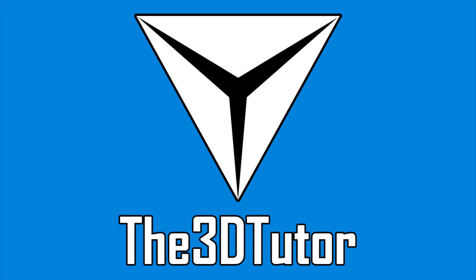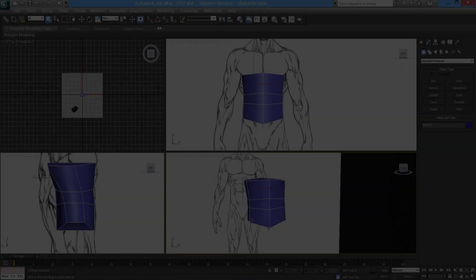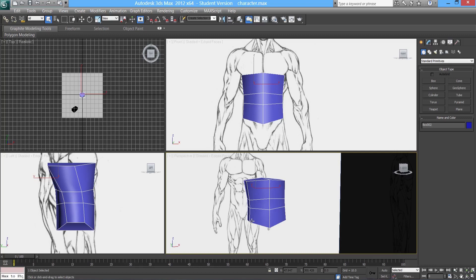Thanks for tuning in to the 3D Tutor. Welcome to part 2 of the low poly character modelling tutorial.